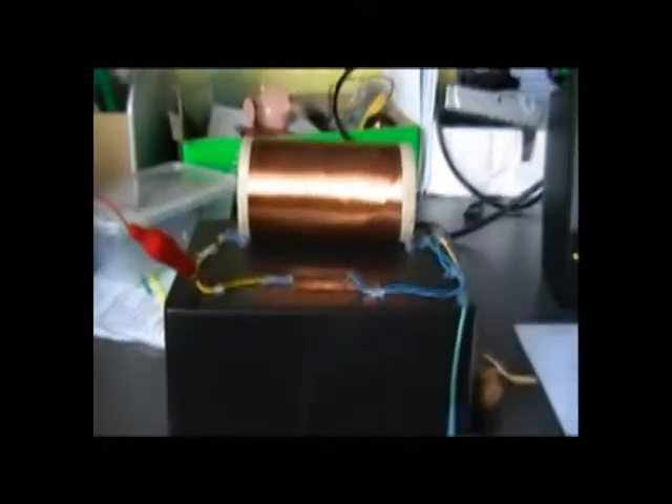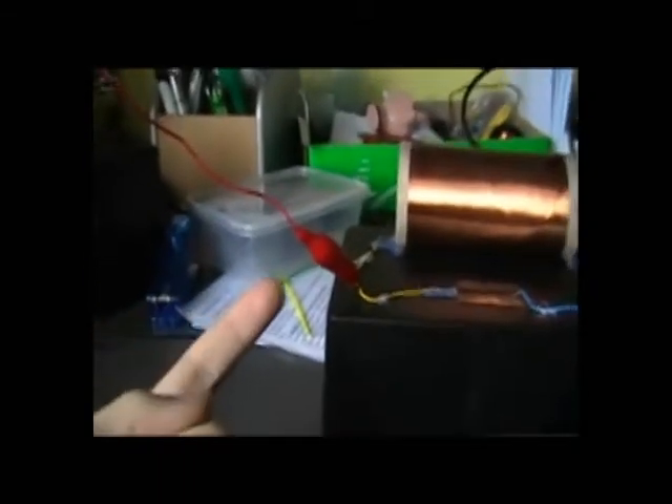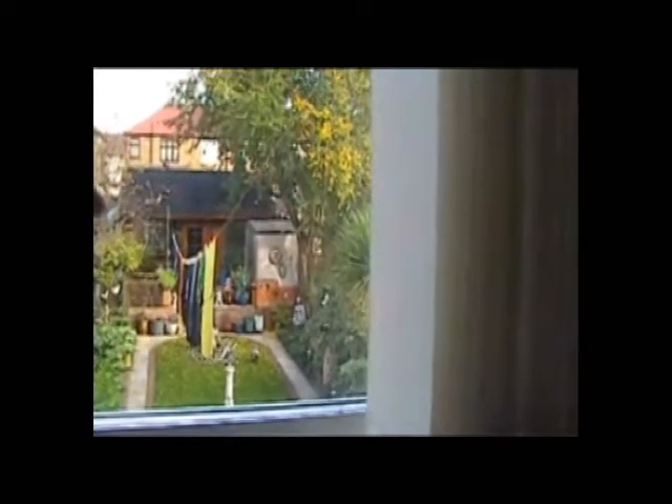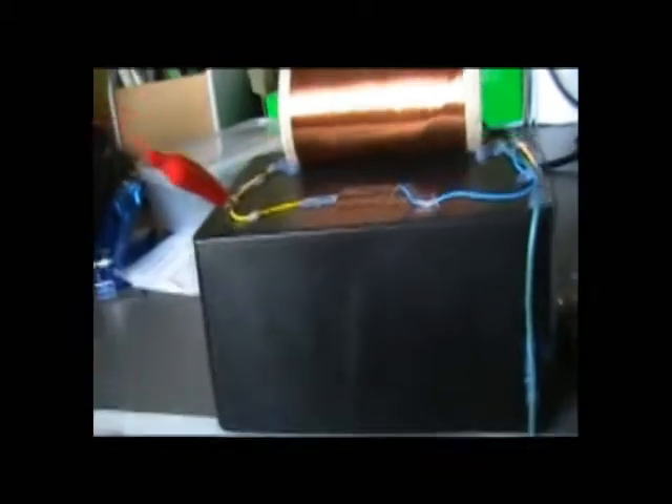The next thing we have is the aerial, which is this red thing here, of which I've extended it all the way to my washing up line. I've connected it to that so we get more electronic signals coming in all the way into the radio here.